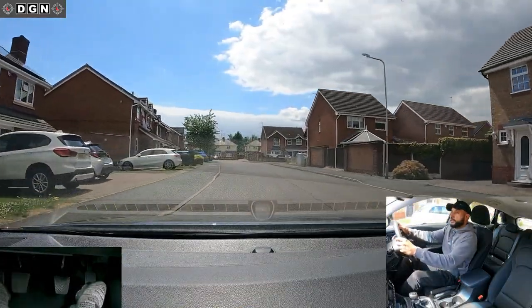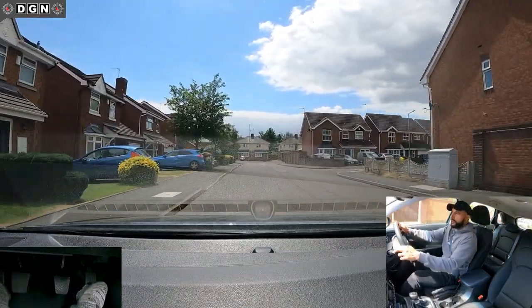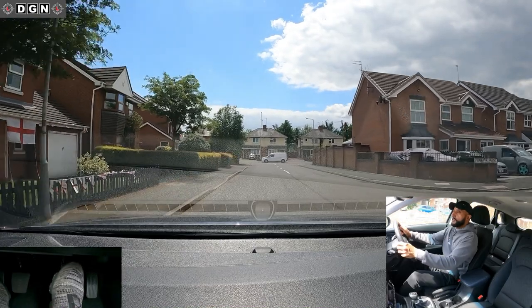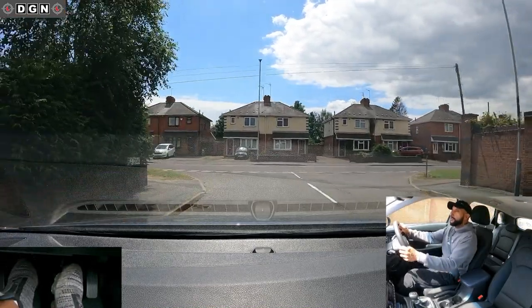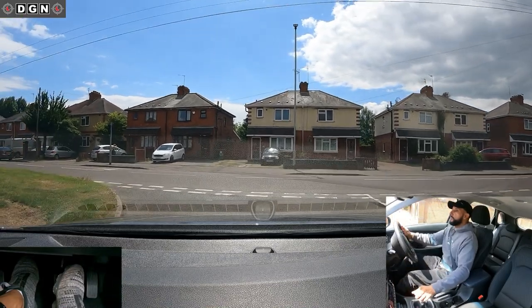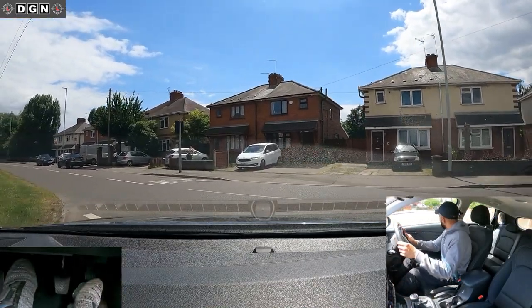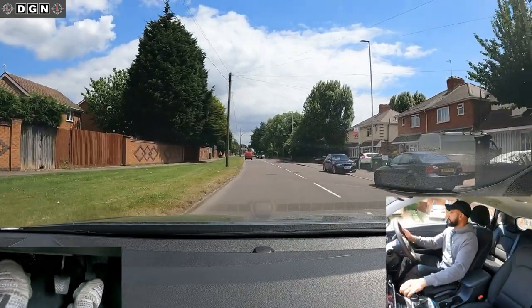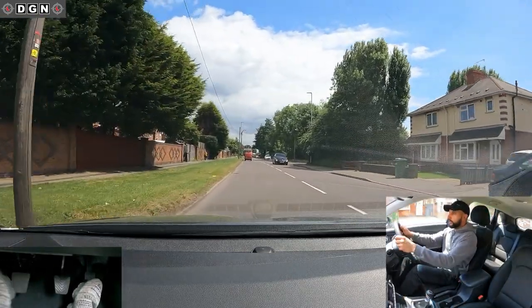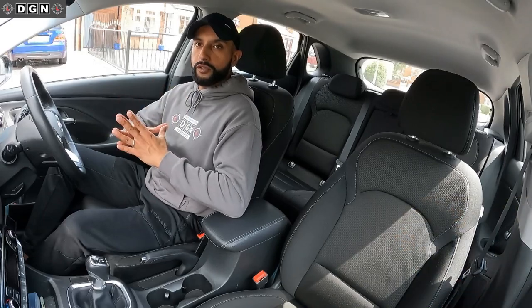And now let's show you how to do it correctly. We slow down first using the brake, and about a couple of car lengths away from the turn, clutch pedal fully down, select the gear, and clutch back up when you're going to move off. And that's how it should be done correctly. I hope you found that video useful.